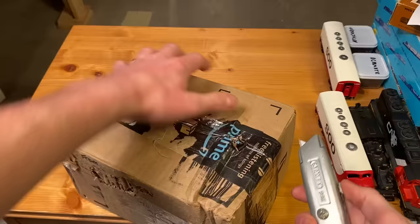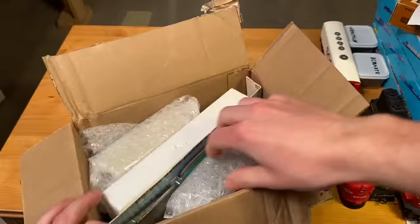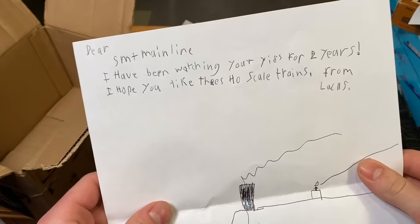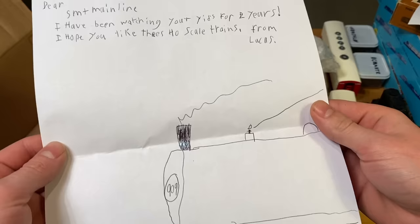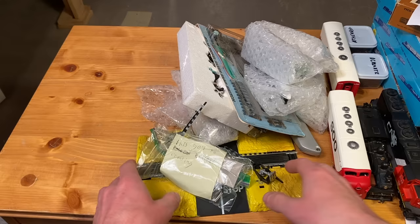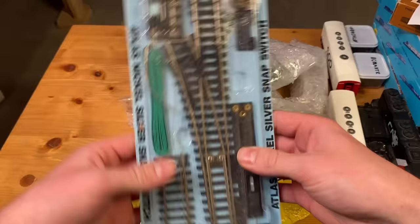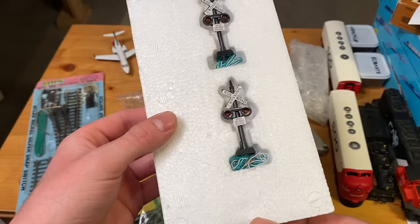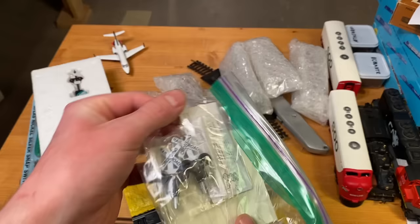And now we've got a box from a viewer named Lucas. 'Dear SMT Mainline, I've been watching your videos for two years, I hope you like these HO scale trains — from Lucas.' There's a whole variety of different things here. We've got a really vintage Atlas switch, an O-scale Learjet 45, a couple of crossing signals — and it actually looks like these light up. I'd be very curious to see if they blink.